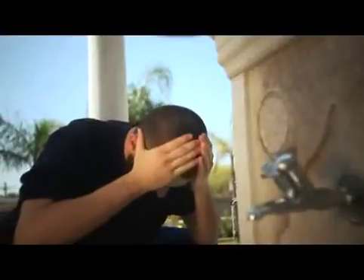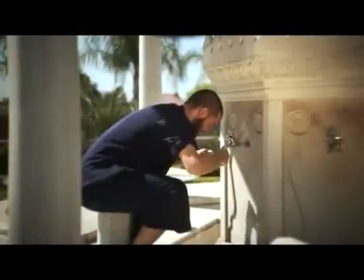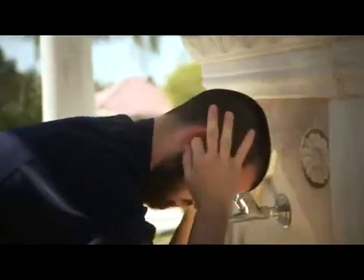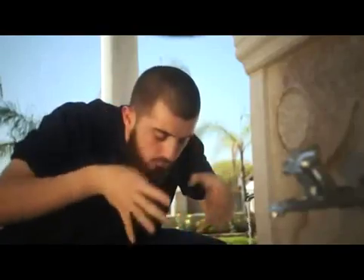Step 7: starting at the fringe, move the hands to the back of the hairline and then back to the fringe, all in one movement. This is done once only. Step 8: wipe the insides of both ears with the index fingers and the back of the ears with the thumbs. This is done only once.